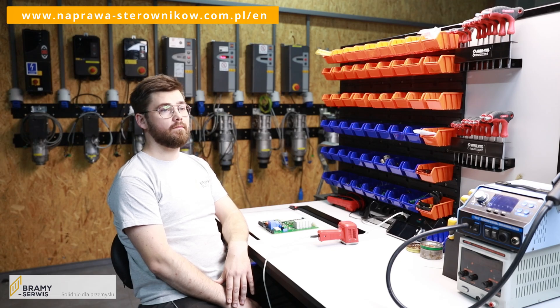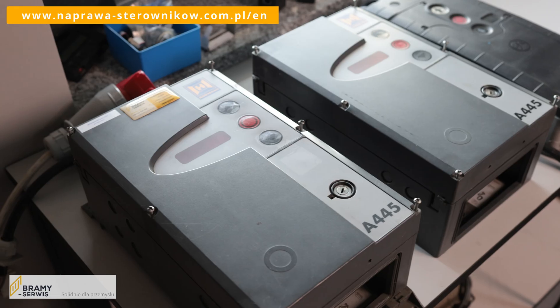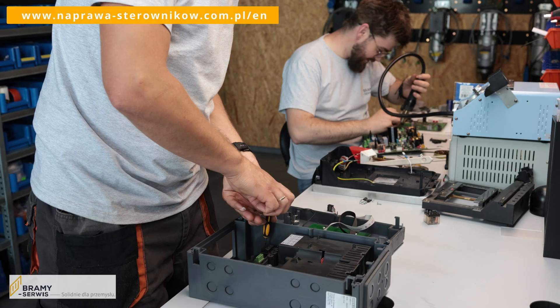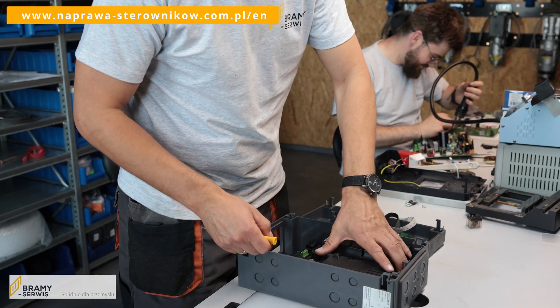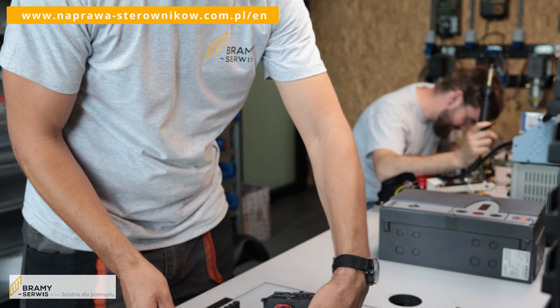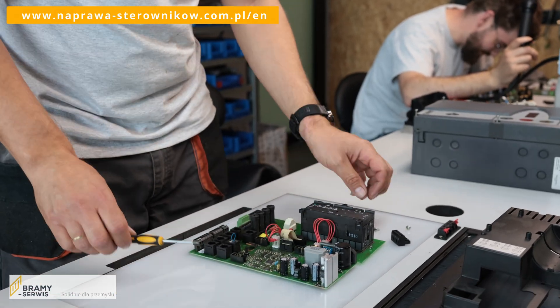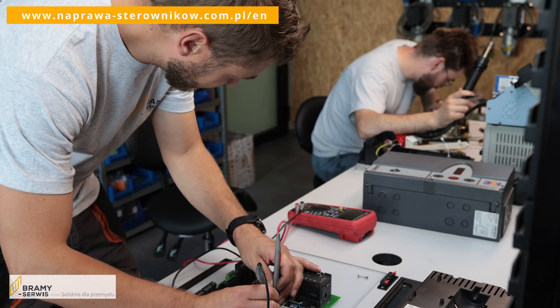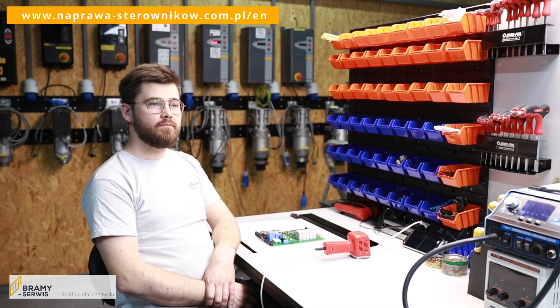You are listing controllers from high-speed rollers, but what about sectional gates? We often receive them in such a condition that we are not able to read the error history, so we immediately proceed to verify the damage to the electronic components. They are usually in poor condition, but repairable. The most common problem is a dark display even though the power is connected.